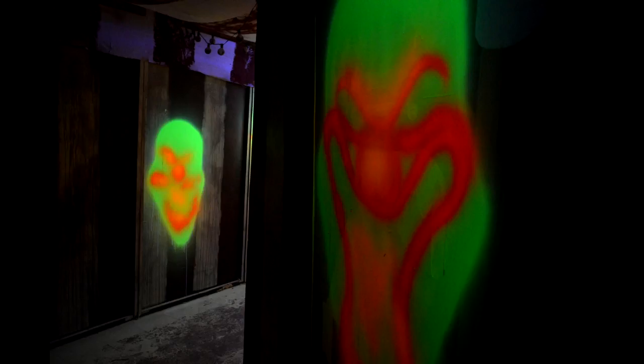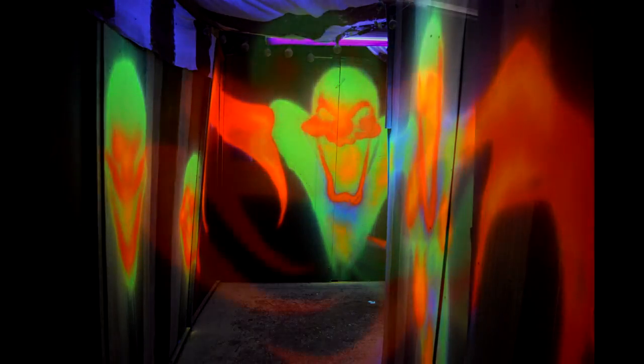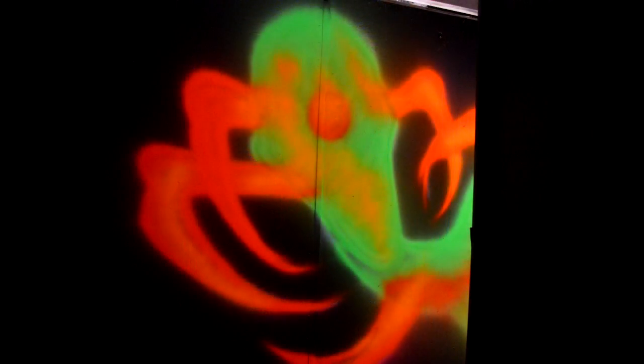Hey, this is Stuart Smith. We're here at Fearphobia, Bridgeport, Texas. Been three, four days, got her done.